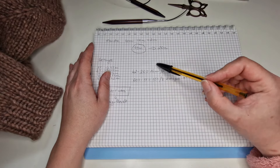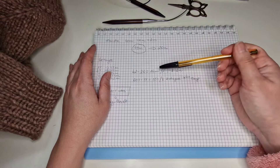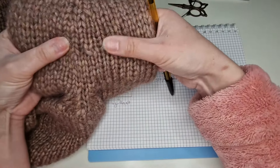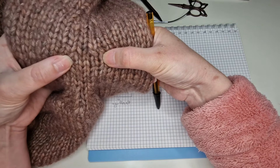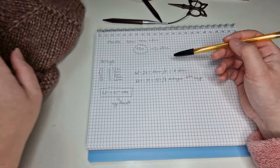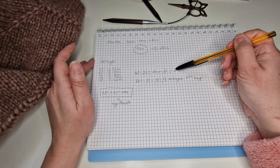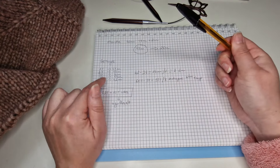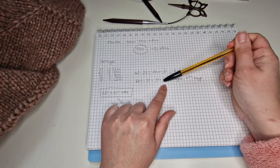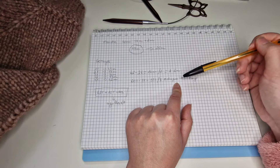Ces 42 mailles moins les 26 auxquelles je dois arriver : il me faut diminuer 16 mailles. Vu que je fais les diminutions dans chaque rang de diminution, je diminue 2 mailles — une au début et une à la fin du rang — donc en tout j'ai 8 diminutions. Je dois tricoter 60 rangs, j'ai déjà fait ces 5 premiers rangs, il me reste 55 rangs. Je divise 55 par 8 et j'arrive à peu près au résultat qu'il me faut faire les diminutions dans chaque 7e rang.